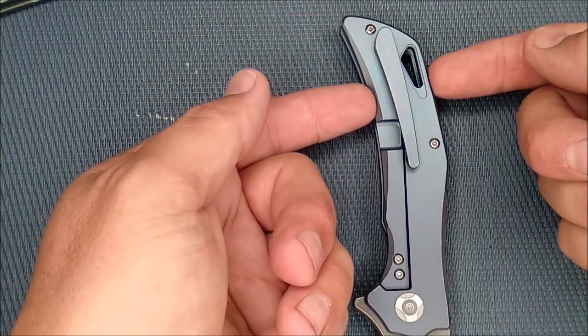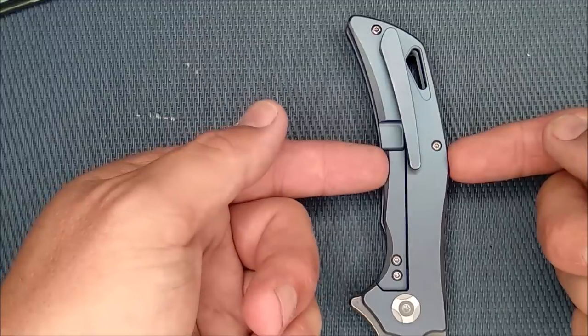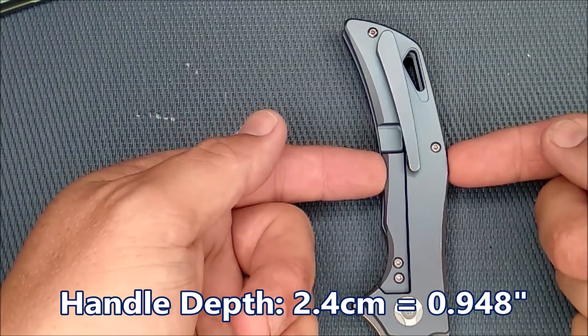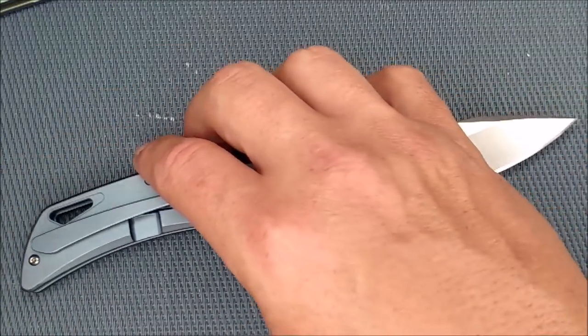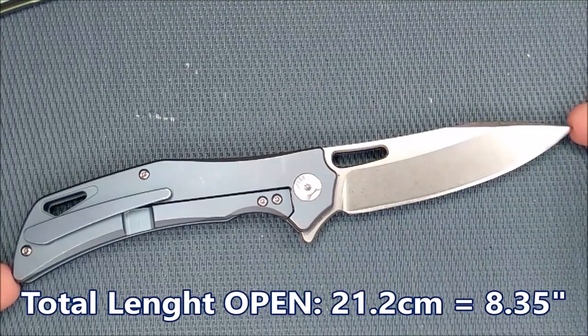The handle depth — it's biggest right here. It looks like it's bigger in one spot but the angle comes down, so it stays very much the same: 2.4 centimeters, 0.948 inches, just under an inch. The total length of the knife with the blade deployed, from the end of the handle to the tip of the blade, is 21.2 centimeters, 8.35 inches.